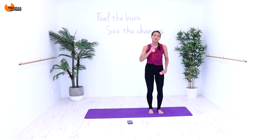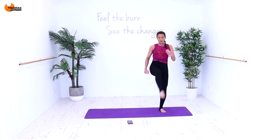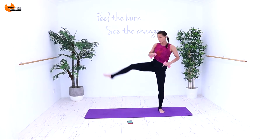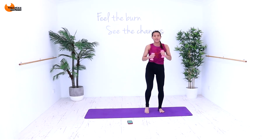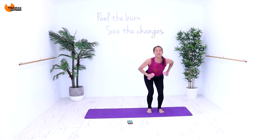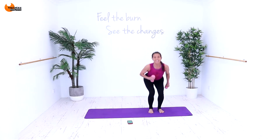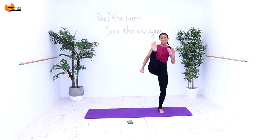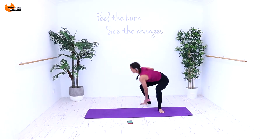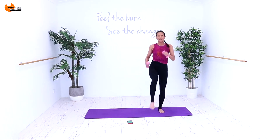Now we're going to do a similar move. We're going to go around and come into a wider squat, then kick across and come into a narrow squat. So it's around to the back like an L, kick across, come down. Around, kick across, come down. If you want to, reach down. Kick across, come down. Around and reach. Don't forget the kick. Around and reach. Sometimes when you talk you forget things, so do as I say, not as I do. Around and low, kick and down.